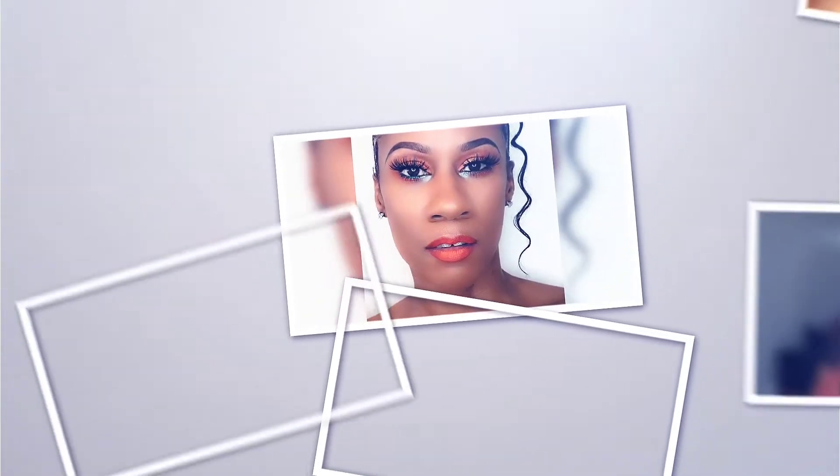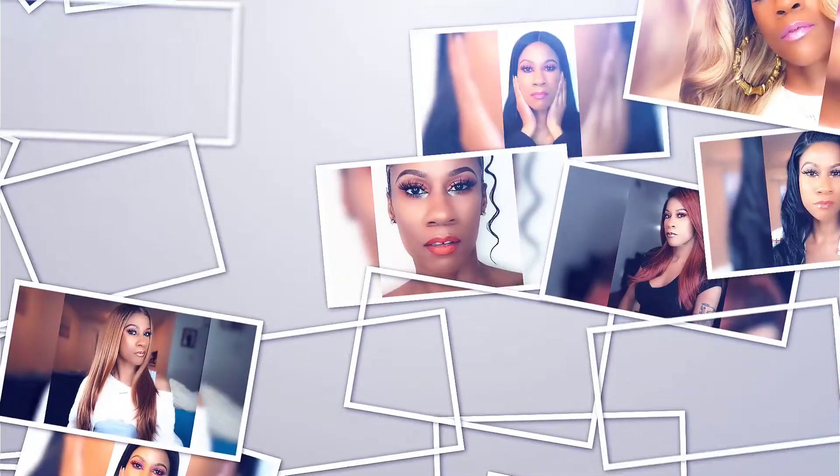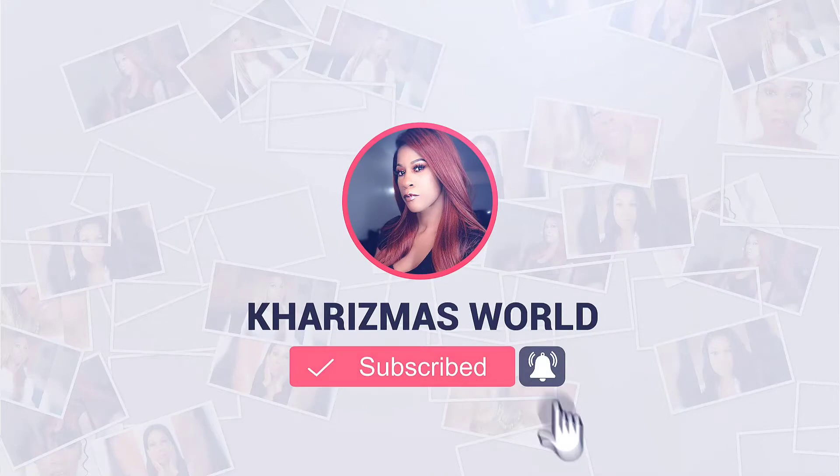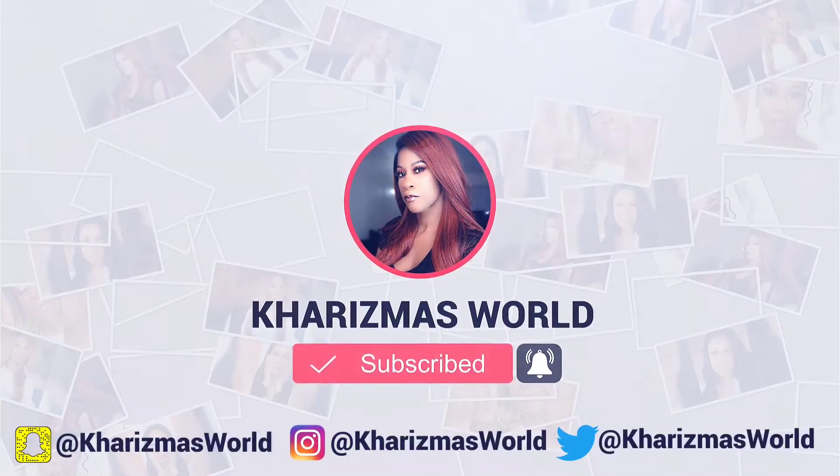Hey guys, it's your girl Charisma. Welcome back to my channel. To my new K-Squad members, welcome to the family. Let's jump right into this review. I'm back for another wig review.